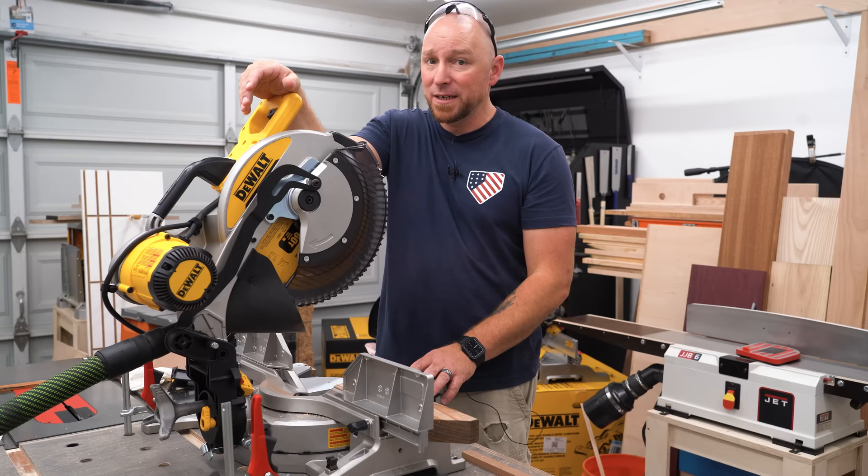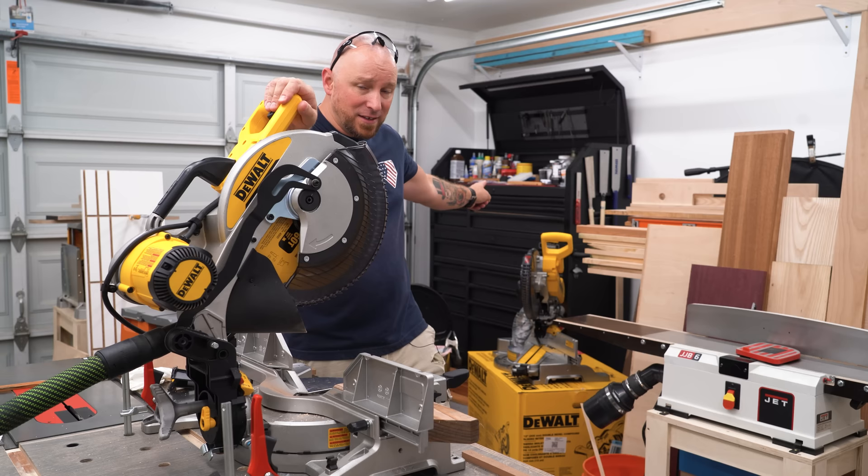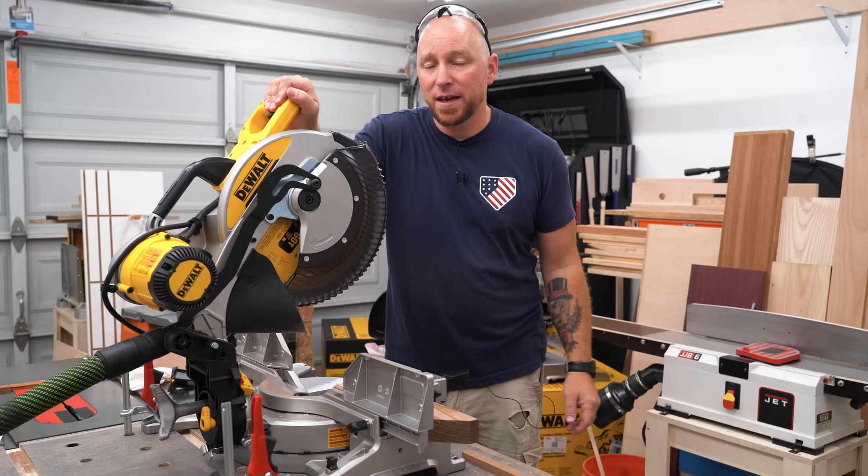Might be time to get another printer, because next we have to get the DeWalt 779/780 taken care of. I've gotten so many requests for dust collection on those saws that I can't keep up with the email — so that one's next, now that these guys are done. Thanks so much for watching, and hopefully I've helped you in all your dust collection needs with the DW and DWS 716.